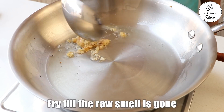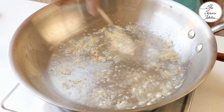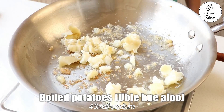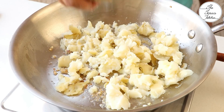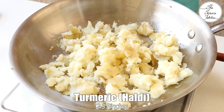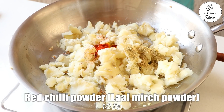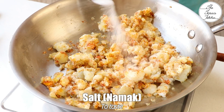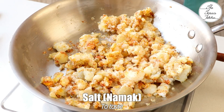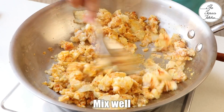For the potato stuffing, add 1 teaspoon ginger garlic paste. Fry till the raw smell is gone, keeping the flame low at this time. Then add 4 small to medium sized boiled potatoes. Mash the potatoes directly in the pan, or you can first mash them and then add. Then add 2 to 3 pinches of turmeric, 1 teaspoon coriander powder, 1 teaspoon red chilli powder, 1/4 teaspoon garam masala, and finally salt to taste. Mix well.